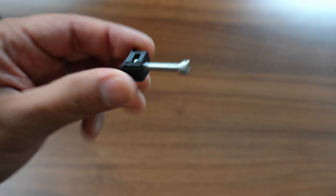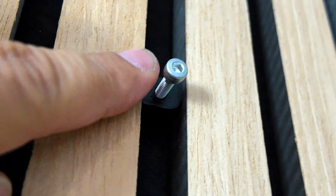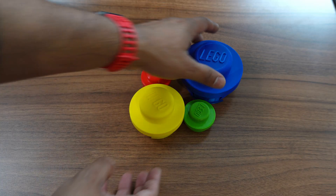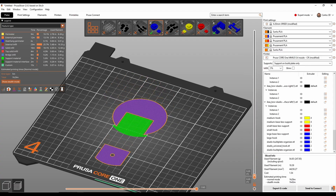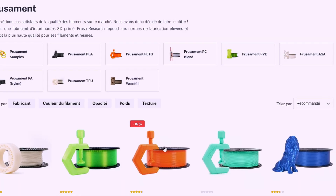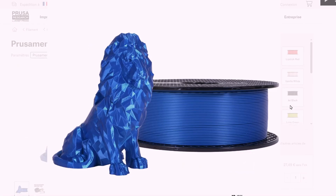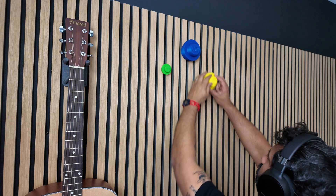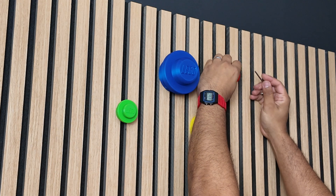With this part I'm going to start installing some decoration, such as some frames and these LEGO-style holders. I printed them with PLA in red, yellow, blue and green, which will add a little color to my wall. If you are interested in the filament references, I will share them all in the description.